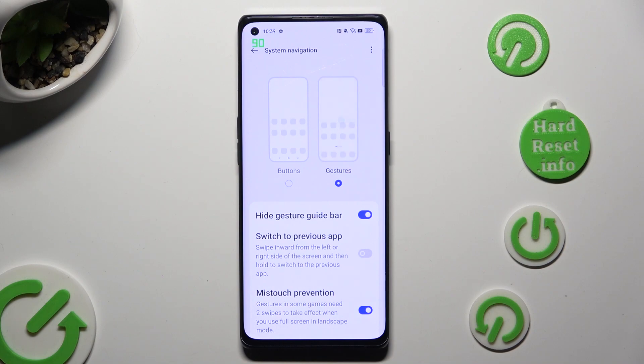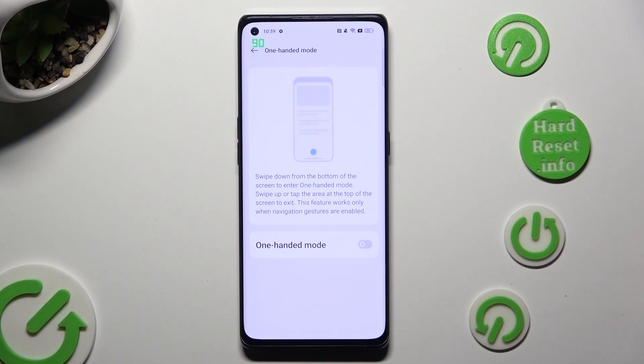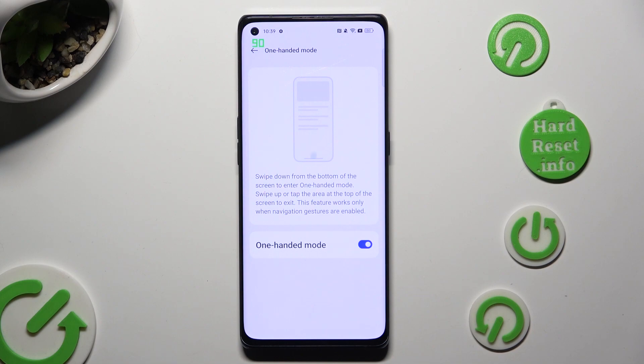Following that, go back and tap on the same switcher again. As you can see, one-handed mode is on.